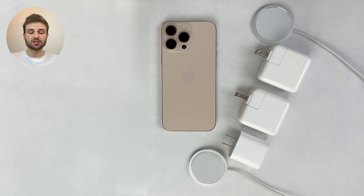Today we're doing an iPhone 16 Pro Max charging speed test comparing all of the Apple chargers for both wired charging and MagSafe wireless charging.